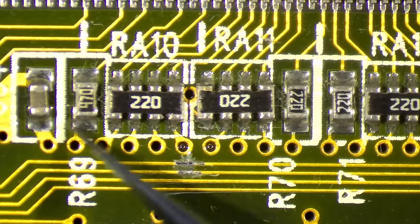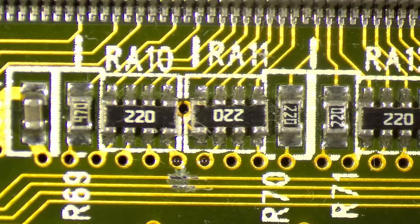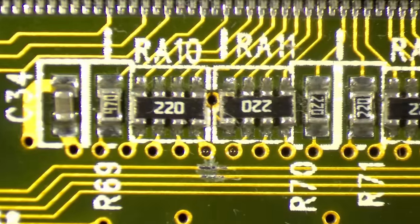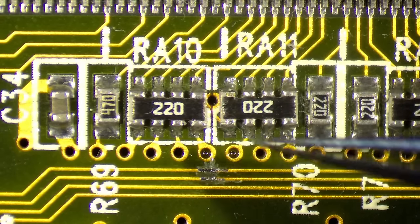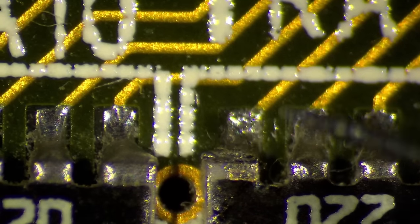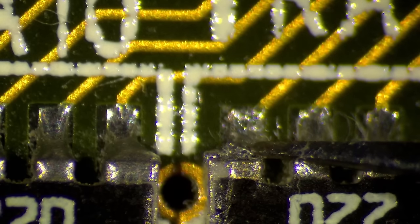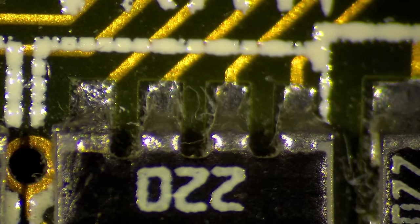These resistor arrays certainly look okay. But wait — there is a dent on the chip here, and here was a scratch on the board. This one looks old — maybe it got hit. But this looks okay — let's test this with a multimeter.